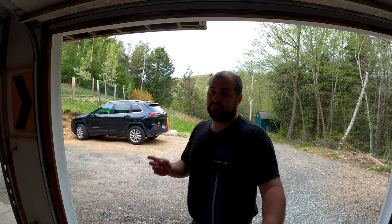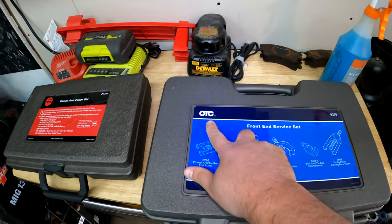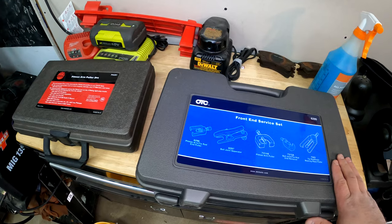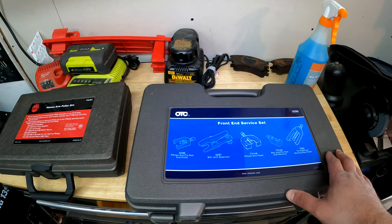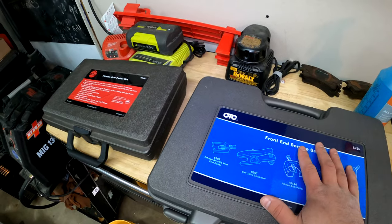I picked up a couple of tools to help us with this job. I picked up an OTC front end service kit and I also picked up a MAC tools kit that's specific to this truck. Hopefully that will help us out and make this job 10 times easier. This is our OTC front end service set, OTC part number 6295, and I'll put an Amazon affiliate link in the description. This is not necessarily specific to this truck but should help us pull the idler arm and where the pitman arm goes through to the center link.